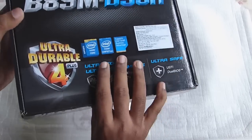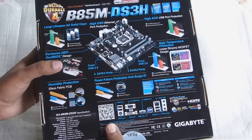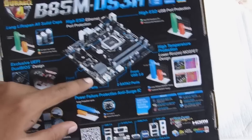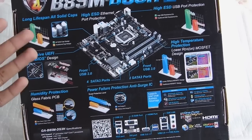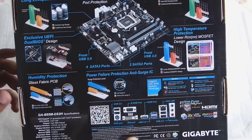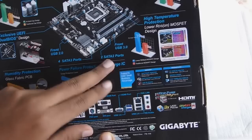It also uses the B85 chipset. I'm going to use this motherboard with the Intel Core i3-4130, a fourth generation Intel Core processor. On the back you have a picture of the motherboard itself and some basic features, with explanations about its use of solid capacitors, UEFI BIOS, humidity protection, and so on.